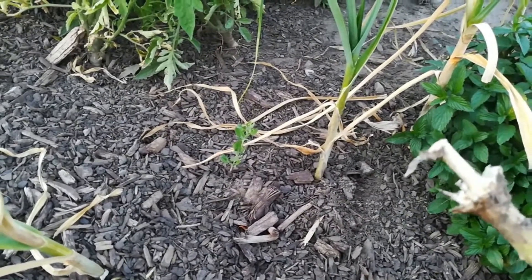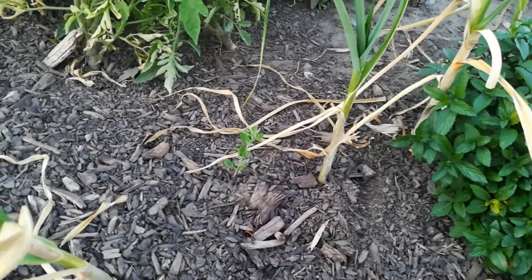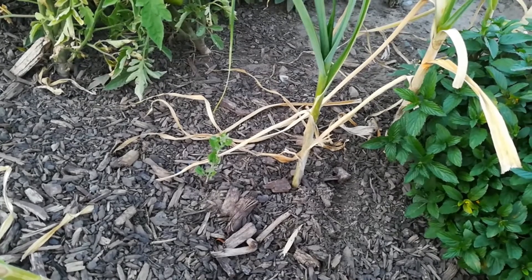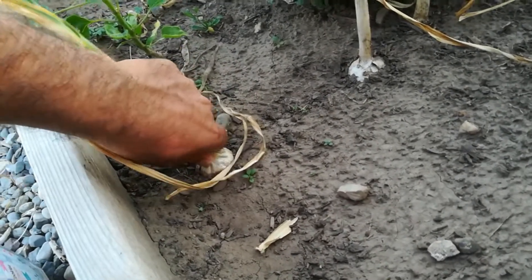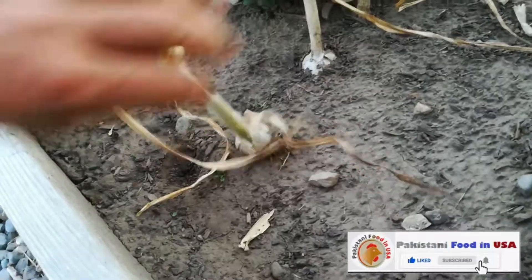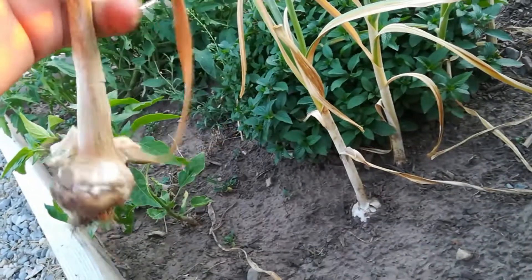I made a mistake of pulling it too hard, so I'm going to get something to make the ground a bit soft and then try another one. Let's try this one — this is a bit already out of the ground.